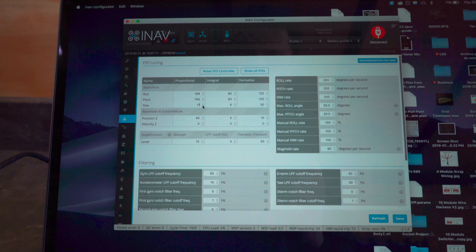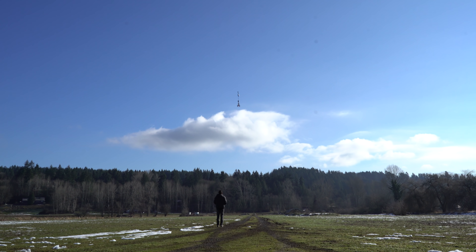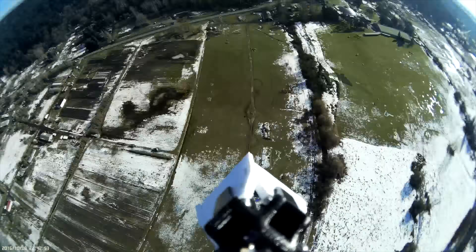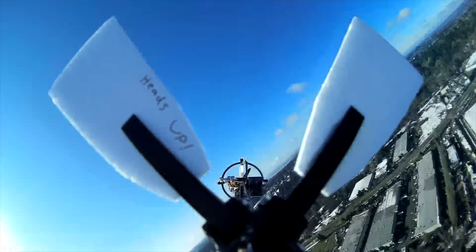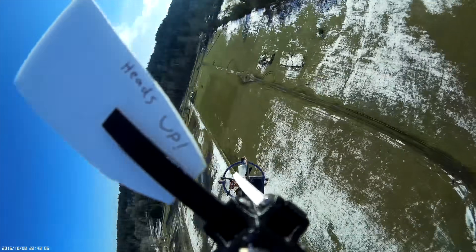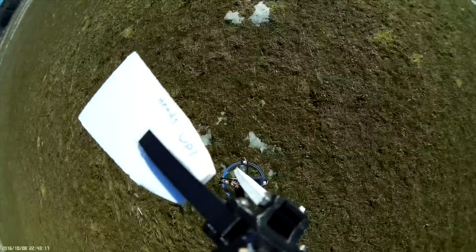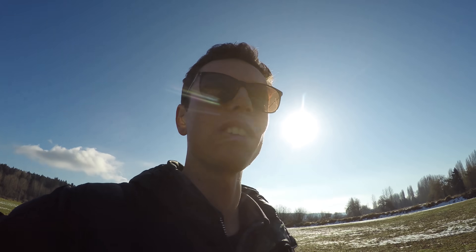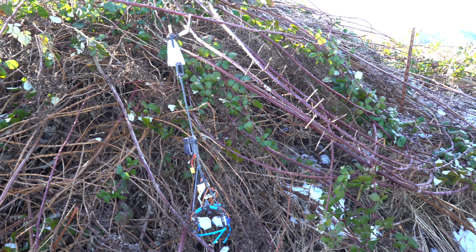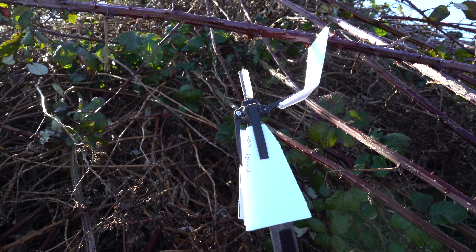Reducing the yaw gain is kind of scary because this might make it kind of hard to control on the yaw axis. The parameters are updated, so let's give it a go. As I predicted, the yaw axis was just a mess — I couldn't control it and it wouldn't really stabilize itself. So I couldn't really bring the aircraft back to the takeoff point and just kind of let it drift into this thorn bush.